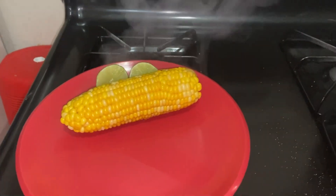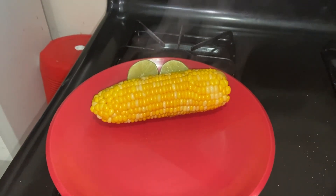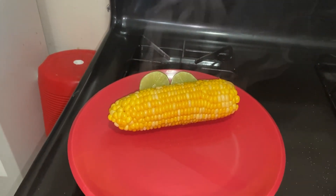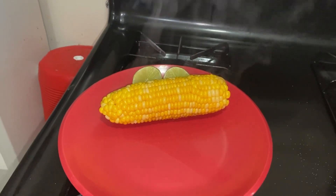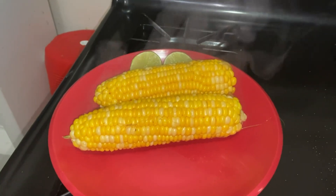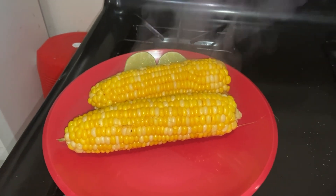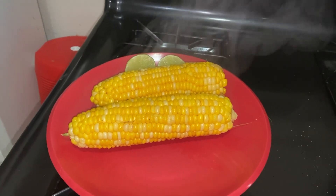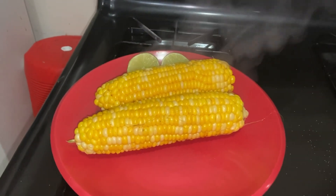Yo, en lo personal, voy a agarrar dos elotes para no estar agarrando a cada rato. Me encanta ponerle limón y sal, y estar comiendo granito por granito viendo televisión.